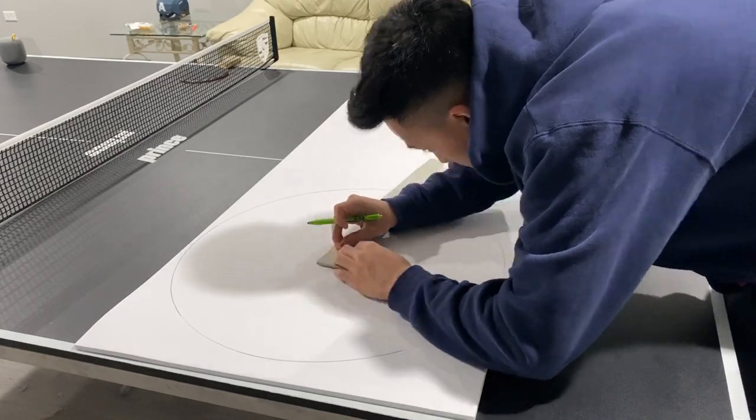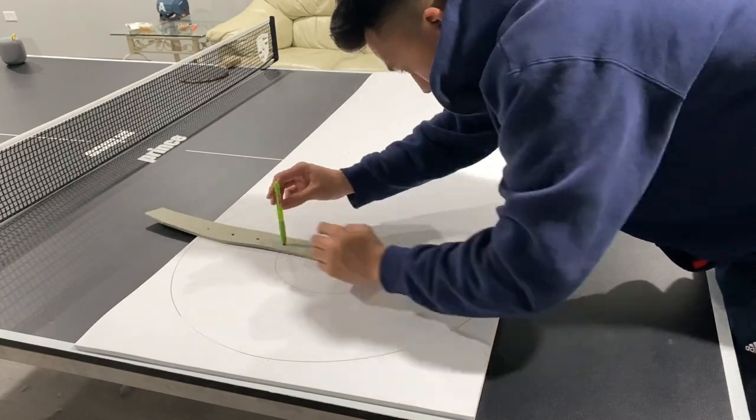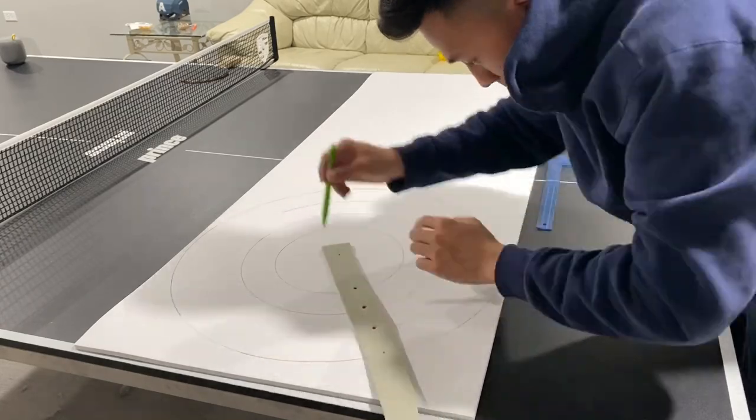Here I'm just drawing out the circles of the shield using a homemade compass. The template for this compass with all the correct circle sizes is in the link below.